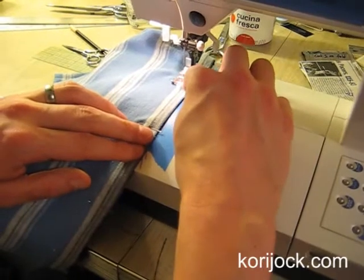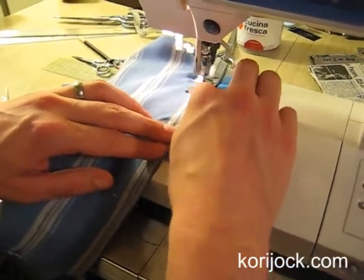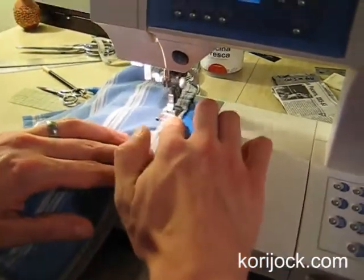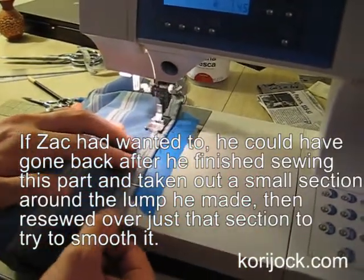Trying to ease it in — it's really easy, easy as can be. Looks like we made a little lump there. A little lump, but that's okay too. Sometimes you've got to make a couple of lumps to make a shopping bag.